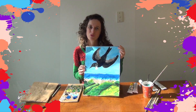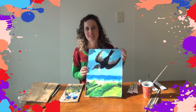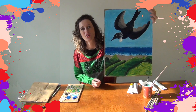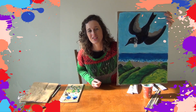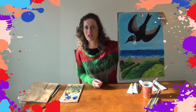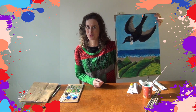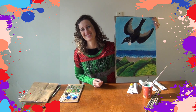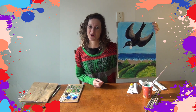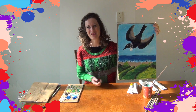Our beautiful Tui flying over the beach and the hills — it looks like West Auckland! If you'd like to give it a go you just need some paints and have a try. It's a really lovely artwork. There have been a lot more birds around during lockdown so you may have even seen some more Tuis in your neighbourhood. Thank you for watching and I hope you have fun doing your own Don Binnie inspired bird artwork. See you next time, bye!